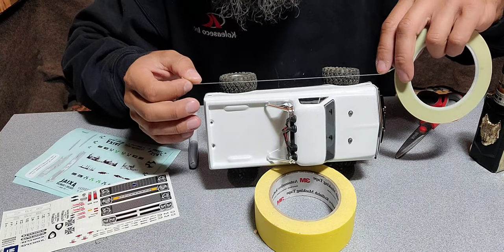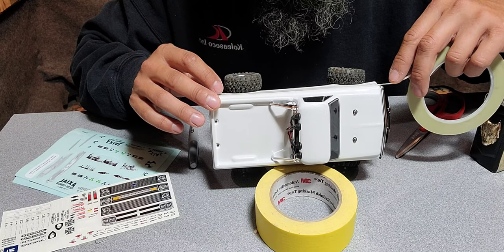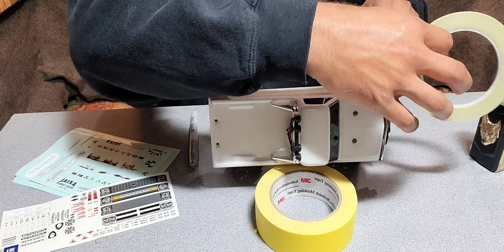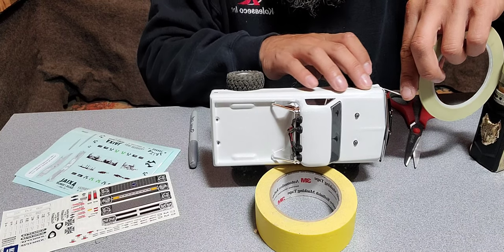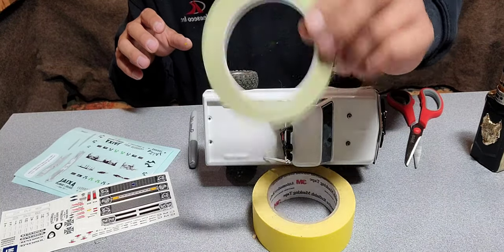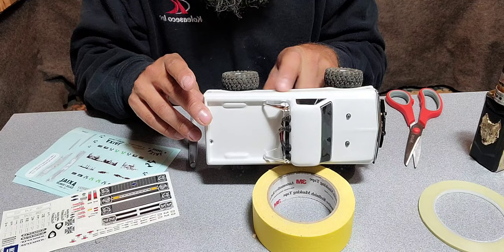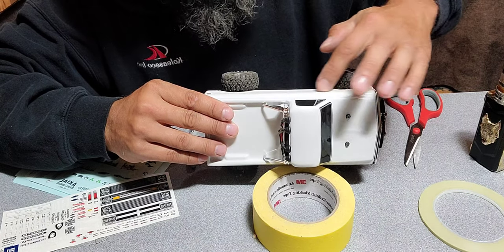To start, I'm going to tape it off so I can get a perfectly straight colored line. This is automotive fine line tape — 3M makes a good one, it's one-eighth inch fine line tape. It works really well on automotive paint so I think it's going to work quite nicely.